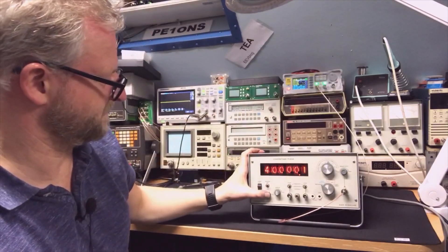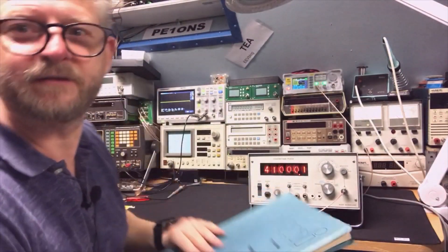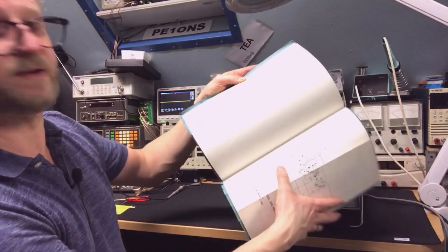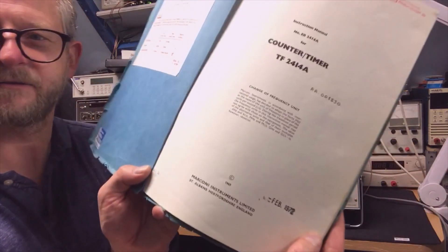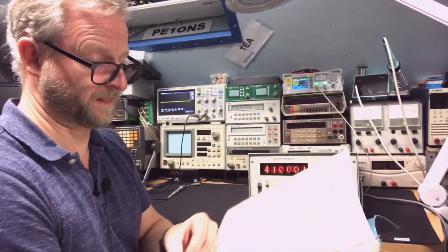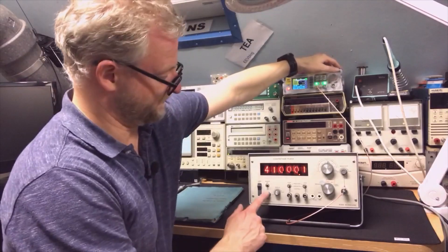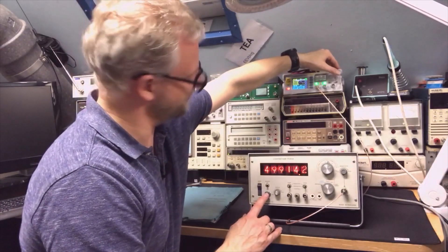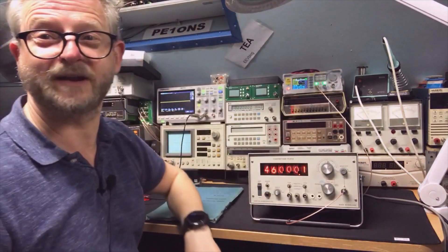40 MHz? Yes! I was just looking in the manual — it actually goes to 40 MHz. I've got the official service manual with all the schematics. It's from February 1972. So it goes up to 40 — and we're already at 41, 42, 43, 50 MHz. Now it starts losing count around 46 MHz. Nice!